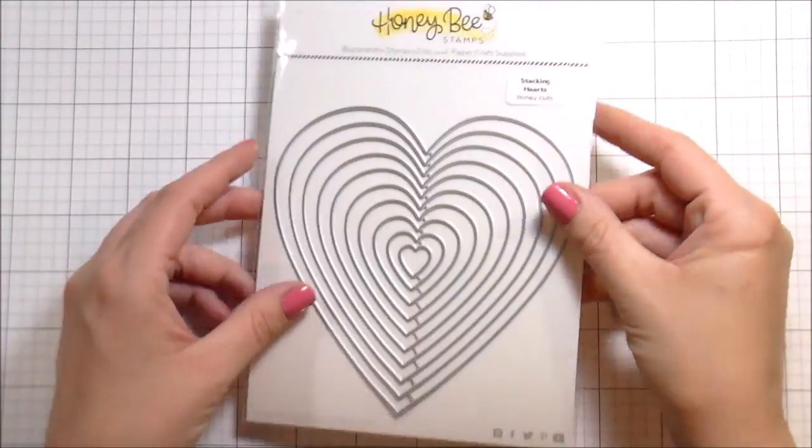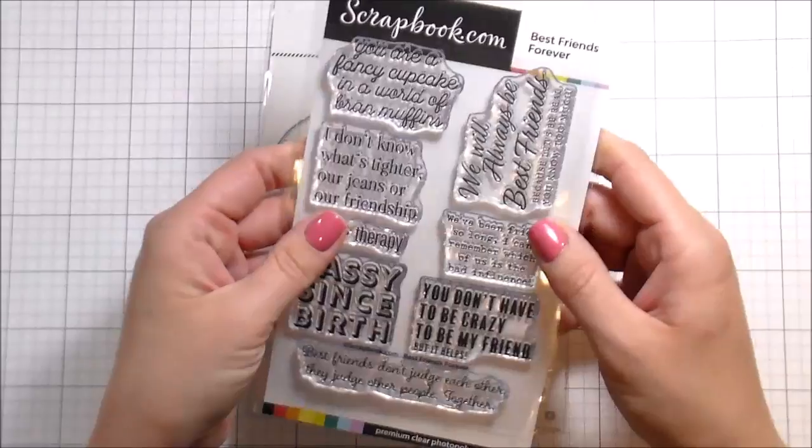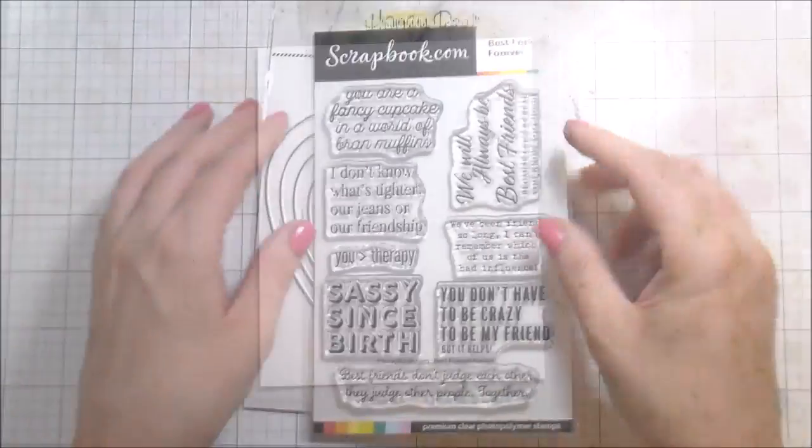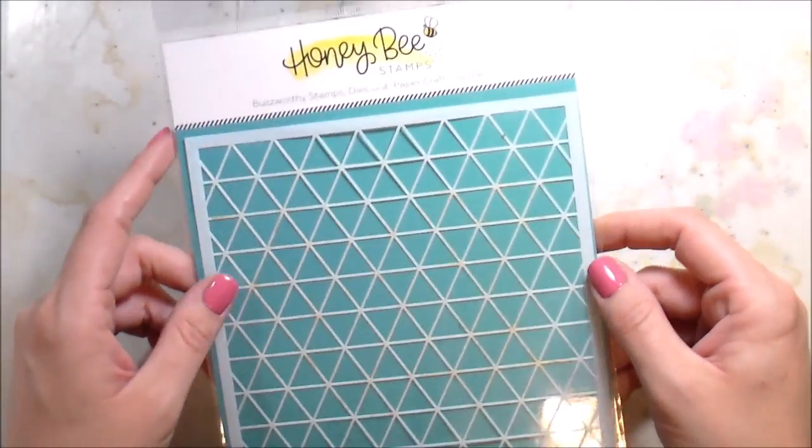Hi guys, it's Kelly Latavolo here and this is my very first video for scrapbook.com, so I'm super excited! I'm going to be using some stuff from Honeybee — their Stacking Hearts dies and this geometric background stencil. The sentiment set is from scrapbook.com, called Best Friends Forever. It has cute little snarky sentiments in it, which is totally right up my alley.